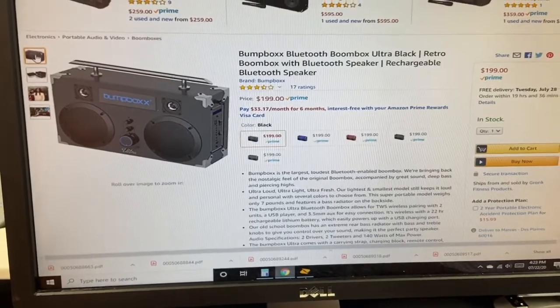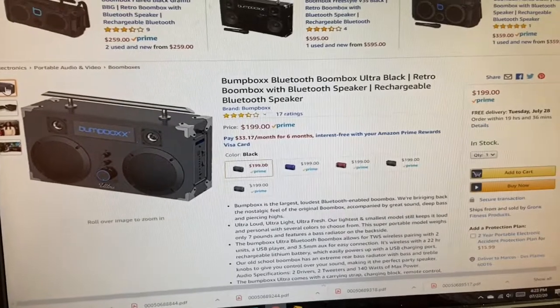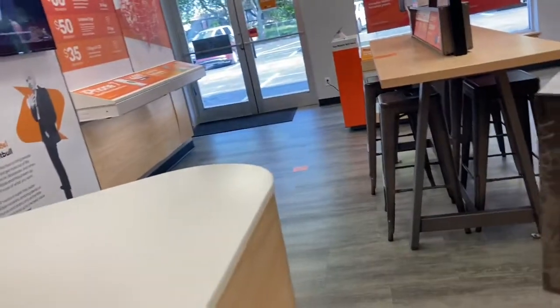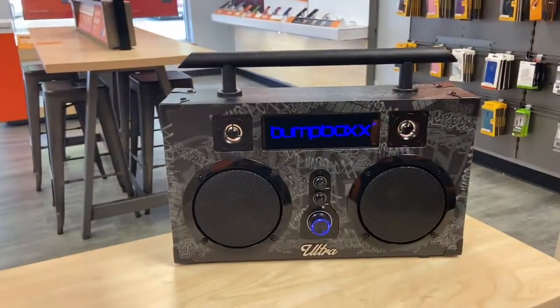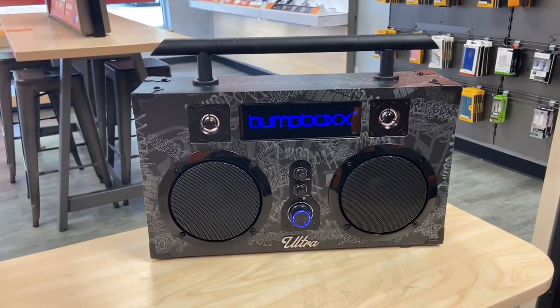If you're looking for this speaker online, I did find it on Amazon. The price of the speaker is $199. In a store you might be able to get a better deal, but if you're trying to get it shipped to you, you can find it on Amazon. I'll post the link in the description.